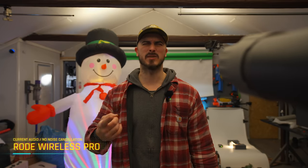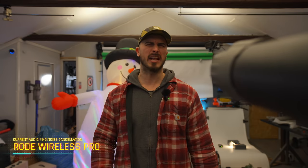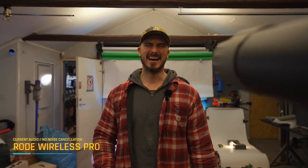We've got a snowman in the background and a leaf blower starting up for the wind test. Starting with the Rode Wireless Pro — I don't know how good the wind reduction is but this is what it sounds like with very strong wind straight to my face. That's a leaf blower right there and we don't have any noise cancellation on the Wireless Pro. Then this is the DJI Mic 2 — first without noise cancellation, then with noise cancellation turned on. It's something similar to a hurricane because I can't keep my eyes open, but hopefully the noise reduction is doing something.